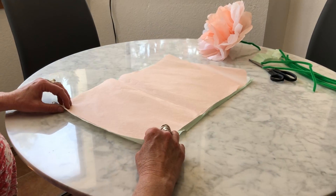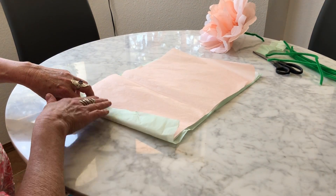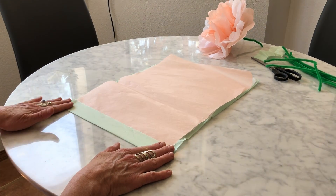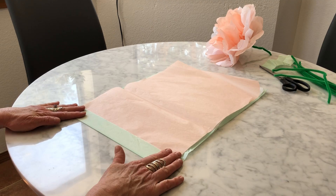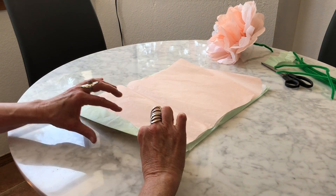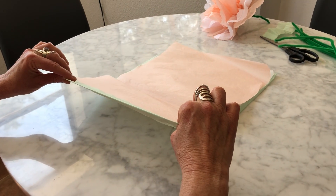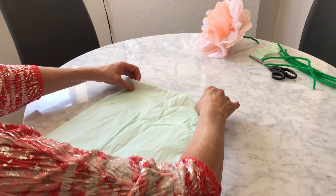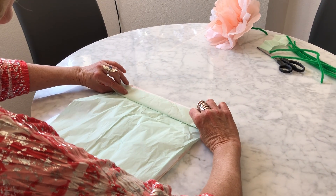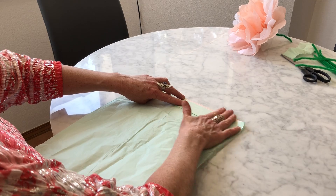I'm going to start at the bottom and I'm going to fold arriba, upwards, about an inch. And I'm going to press down really well, almost like I'm ironing, planchando de papel. Now I'm going to grab with my dedos in the corners and I'm going to flip it like a pancake, like that. And then I'm going to fold the same exact size, abajo.